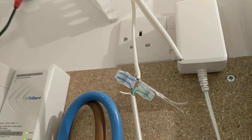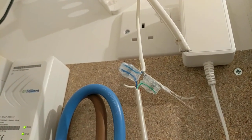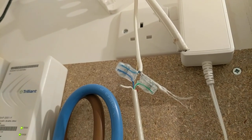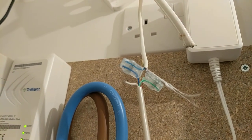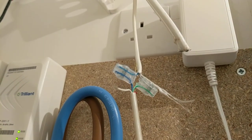Bear in mind that this two wire setup won't make older phones ring, and for that you need to connect an ADSL filter into the extension socket — that has the circuitry to allow older style phones to ring.